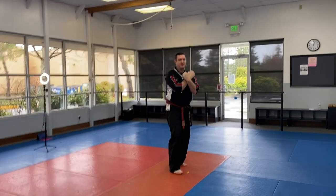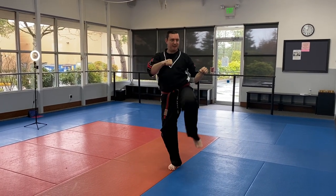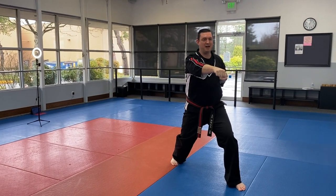Cross. Both hands out for forearm block again to the other side. Front kick and front punch, reverse punch — chambering high both times.